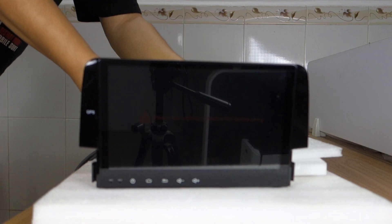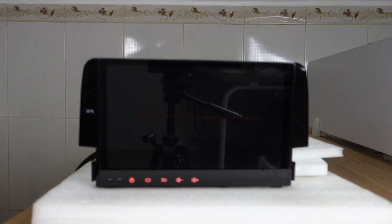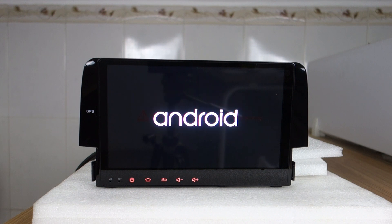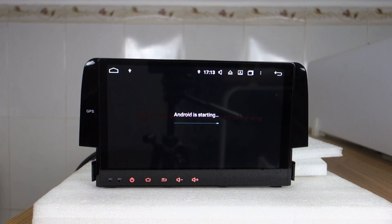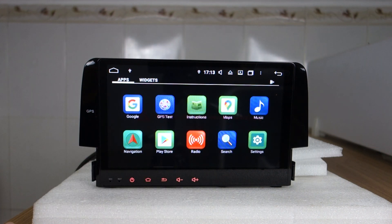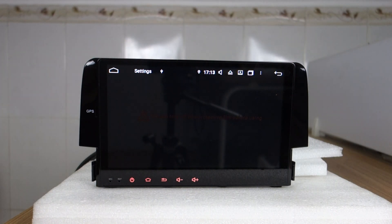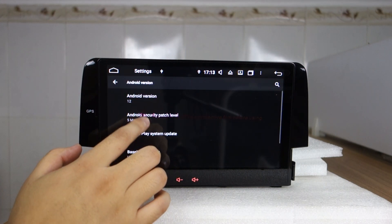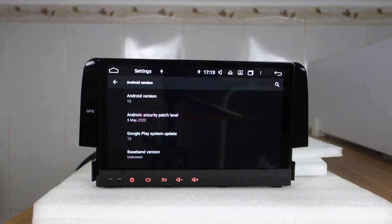Let me disconnect power and reconnect power again. You can wait until the update is complete. Let me check the system and the settings. Now you can check — this is Android 12 system, already updated.